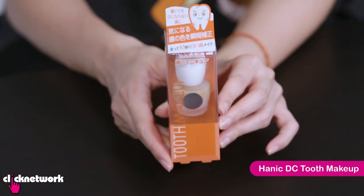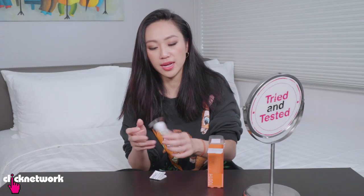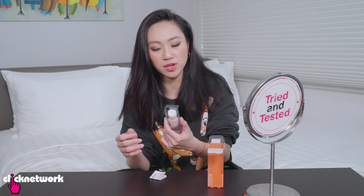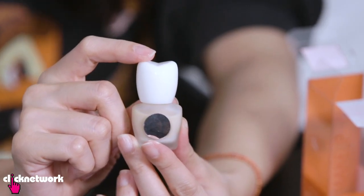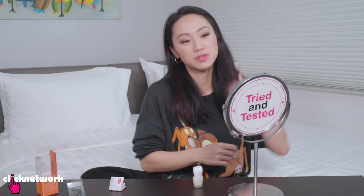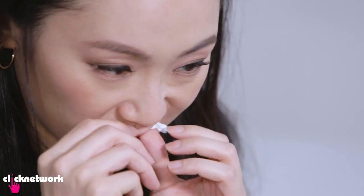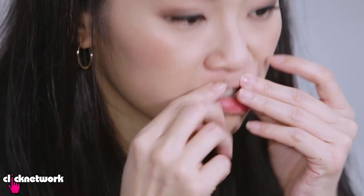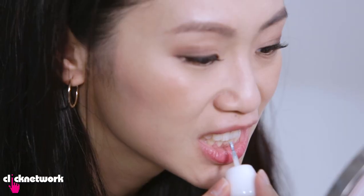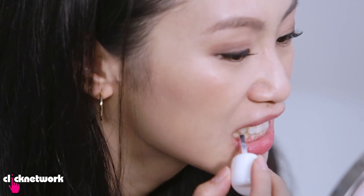So this is the Hennick DC tooth makeup — like actually makeup for your teeth. I think the idea is for this to make your teeth look whiter. Oh it's so cute, the bottle! It's the shape of a tooth. It's a mirror — you can do this on the go. You're supposed to put like dental cotton or tissue paper between your lips and your gum to prevent your lips from touching the paint as it's drying. Now I'm supposed to apply this in swift decisive strokes from the top to the bottom.